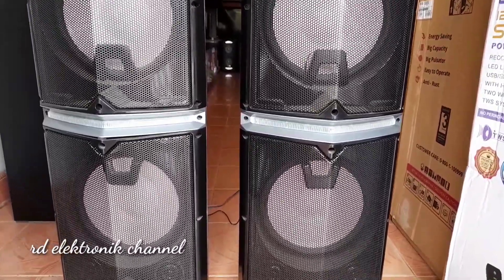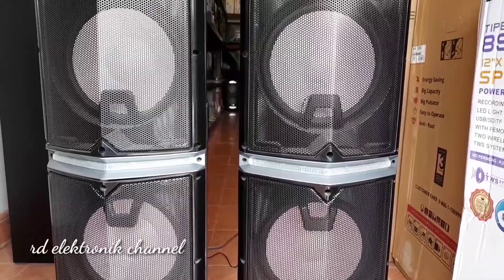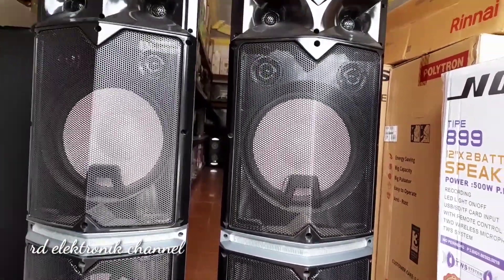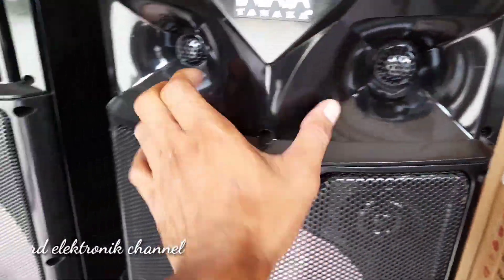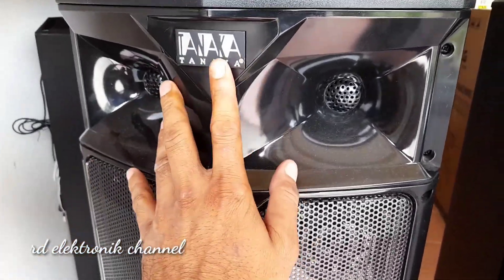Kita lihat dari bagian depan ya teman-teman. Di sini sudah nampak ada lampunya. Ada lampu serta tweeter — empat tweeter ya teman-teman, masing-masing empat tweeter — di bagian atas dan kanan-kiri juga.